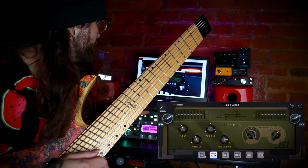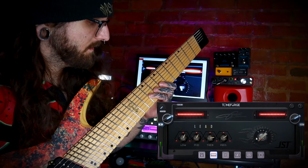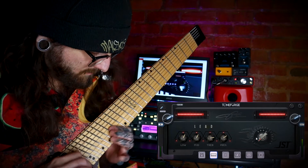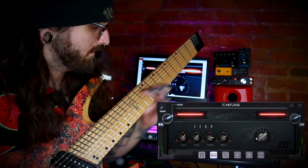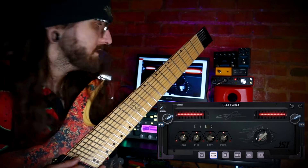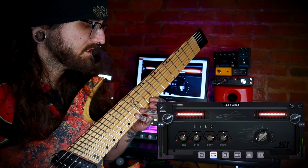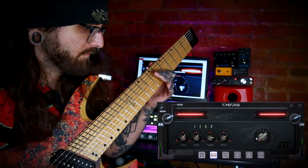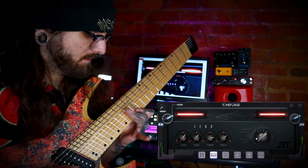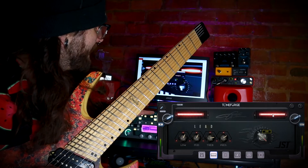Let's try a different amp out. Here's the lead. I think it sounds amazing — very smooth. I think for faster playing it works super fast. It's also got this edge feature. The edge just adds a bit of extra character to the tone.